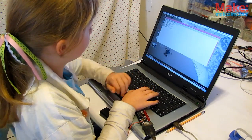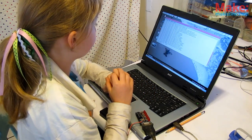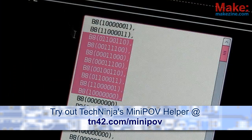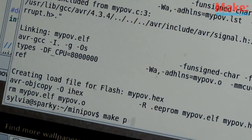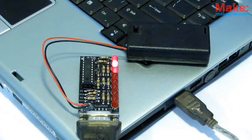Now set up the AVR loader software for your system according to the Adafruit guide. Once you've got it, it's time to make something new for your POV to display. My dad hacked together a cool little web app for making messages or graphics that outputs a binary array you can paste directly into the code. Once you've hacked your ones and zeros, it's time to compile and upload. This can all be a bit tricky and hard to get right, but once you get the hang of it, you'll be AVR programming like a pro.